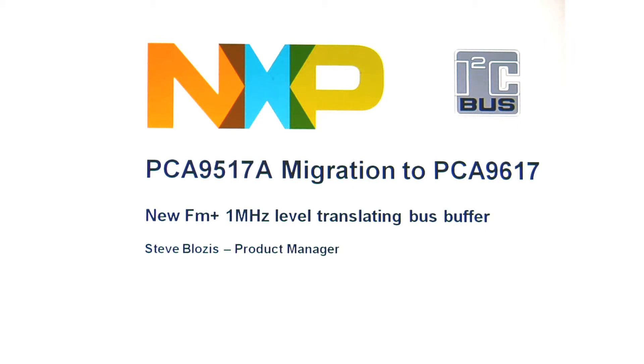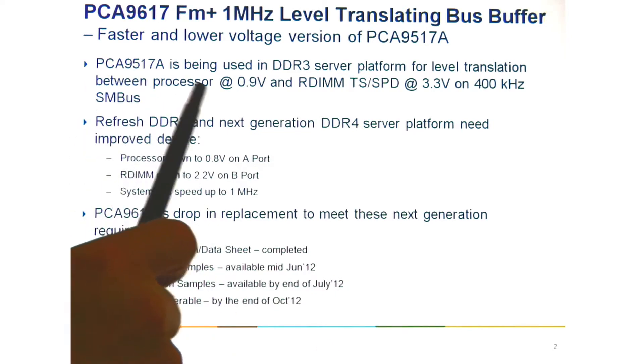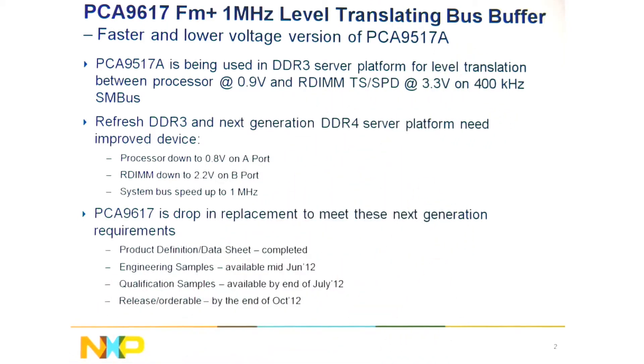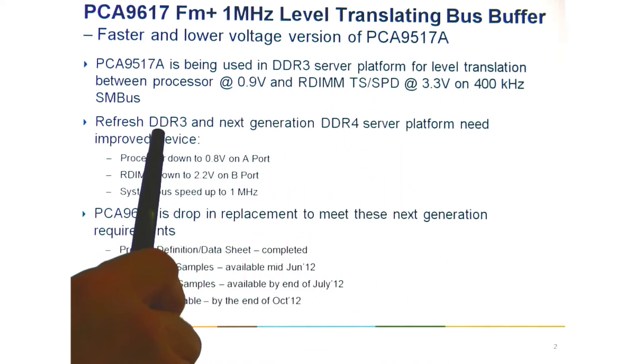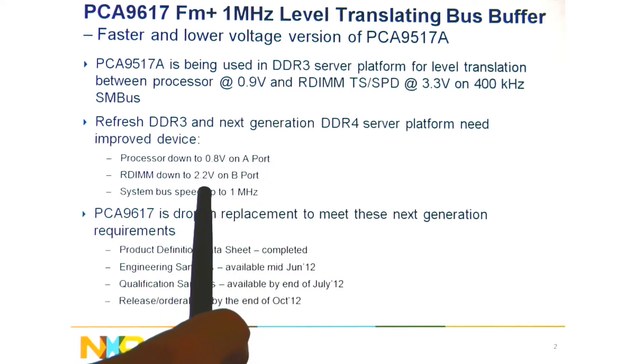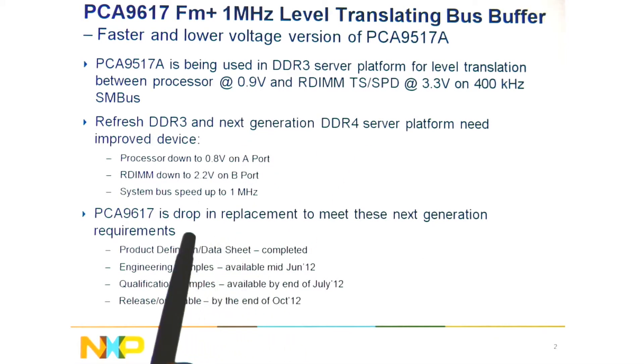There's a new 1MHz fast mode plus bus buffer. The reason we're doing this is that in the current Romley platforms, the PCA9517A is being used for voltage level translation from 0.9V to 3.3V for the RDIM operating at 400kHz. We have a data sheet completed now, samples in mid-June, qualification samples by end of July, and the device released by October.